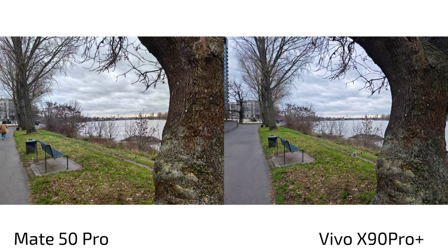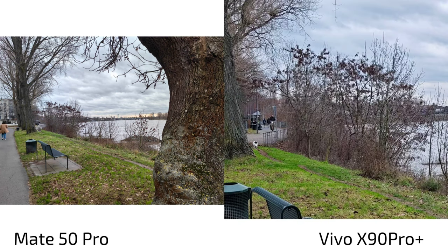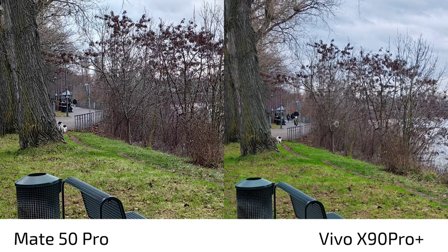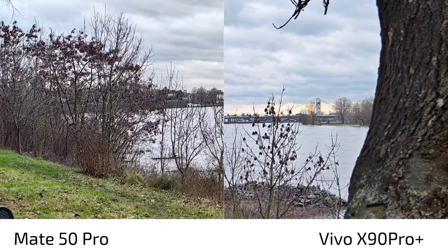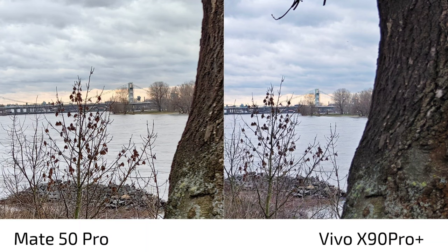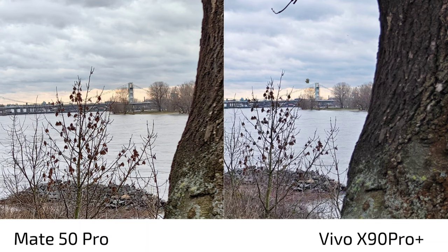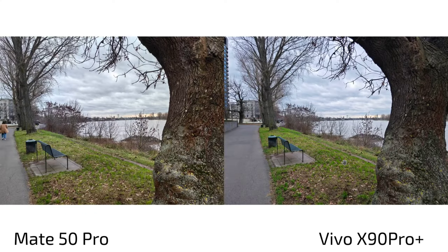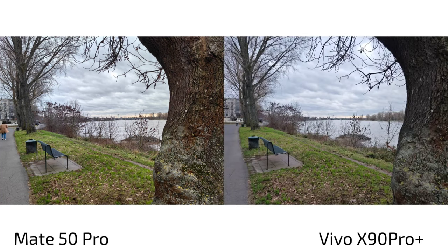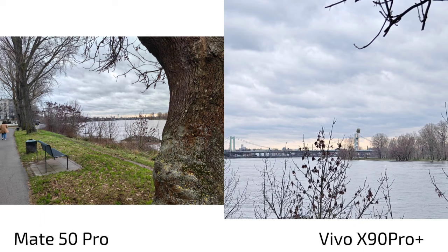For the main sensor photo, the Vivo X90 Pro Plus is definitely the winner — look at the sharpness. The Mate 50 Pro has heavy over-sharpening, while the Vivo also sharpens but not as intensely. Clarity is much better on the Vivo, especially visible on the bridge in the background. The Mate 50 Pro's colors are more yellowish which I prefer slightly, but the Vivo's colors are more toward blue — a bit too punchy. You can switch to the Vivo's Natural Color mode for more pleasant, realistic colors.